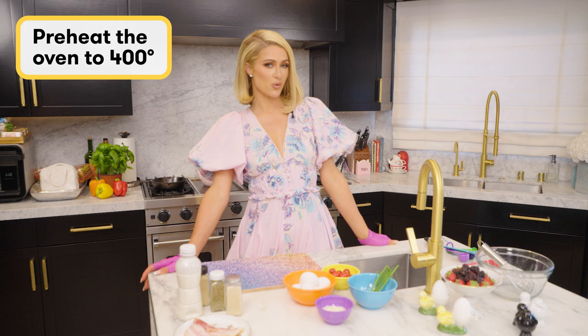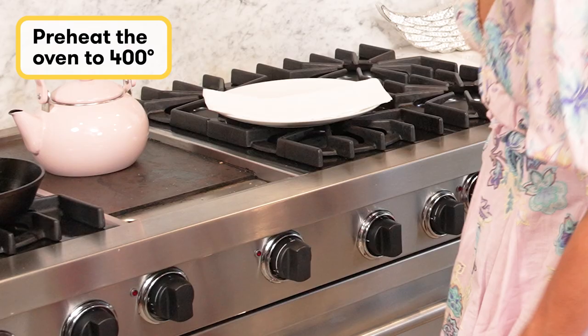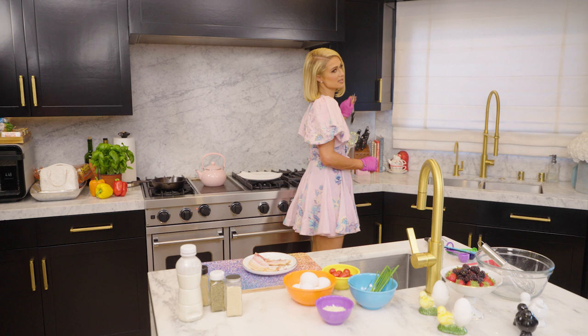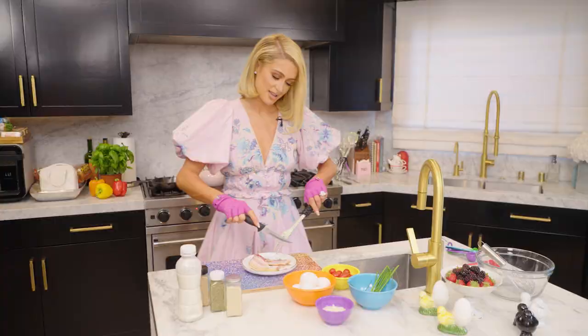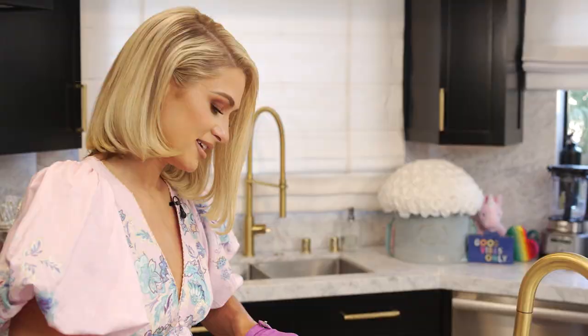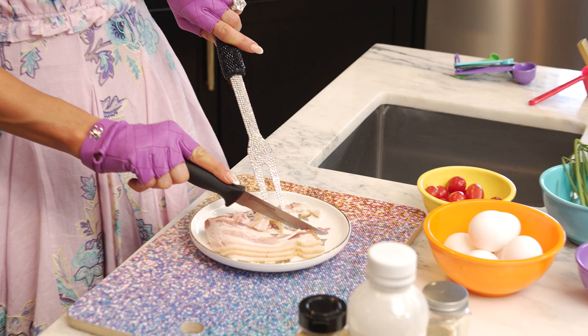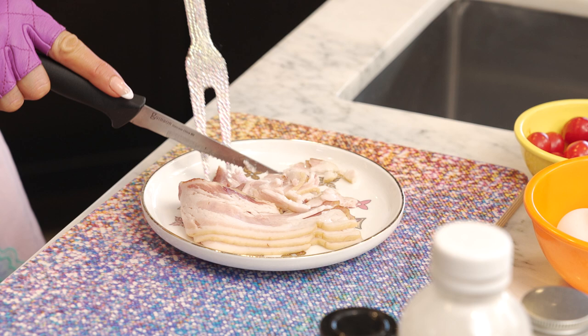So first I'm gonna put the oven to 400 degrees. The next step is prepping the bacon. I hate touching bacon because it's gross, so I take this — I don't know what it's called but it will work — and you want to cut them into little slices. I learned on the show that when Kim and I were cooking it we made the slices too thick, so then we had to cut them up again. So I would just cut them very small since this is going inside the frittata — you just want it to be very finely cut.